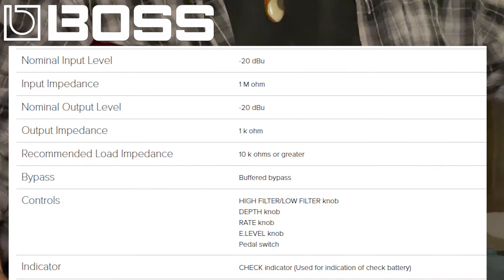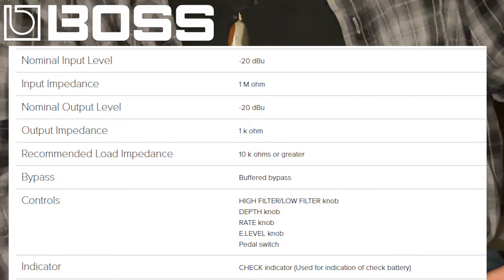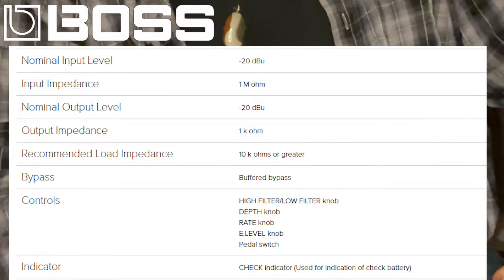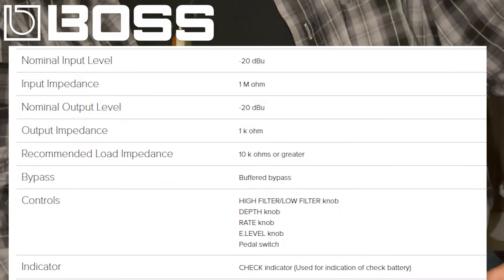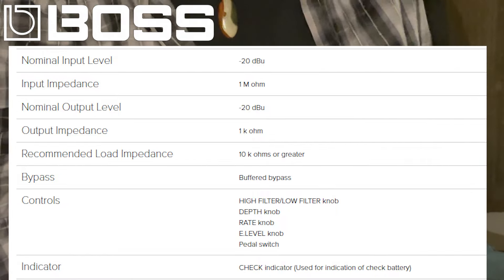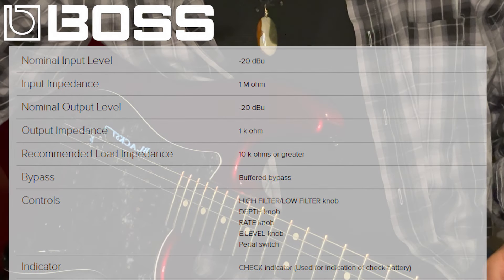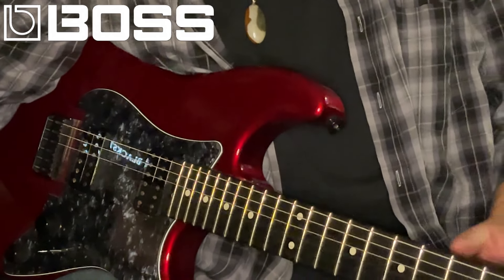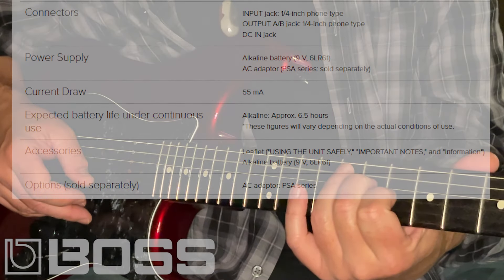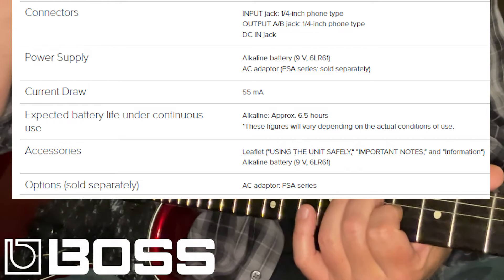The array of controls on this wonderful little device are effect level, which is the ratio of dry signal to wet signal. It's got a rate or speed control for the waver, like any good chorus should. It's got a depth control for the depth of the cycle, like any good chorus should. And when we set these things at their standard positions, which is noon, we get a typical but wonderful chorus sound.